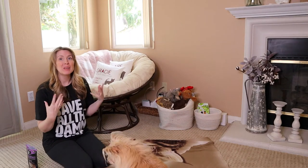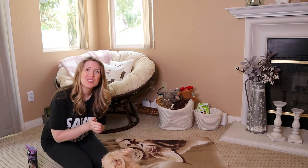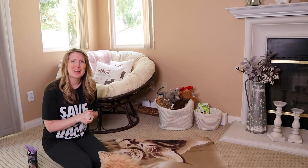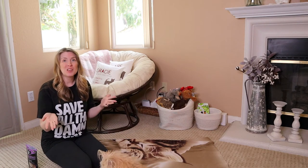Hey guys! Welcome back to our beginner dog training series. My name is Jessica. If you are new here, thank you so much for being here. I am the furry family coach — a pet parent coach and positive reinforcement dog trainer. So welcome. Thank you for being here.